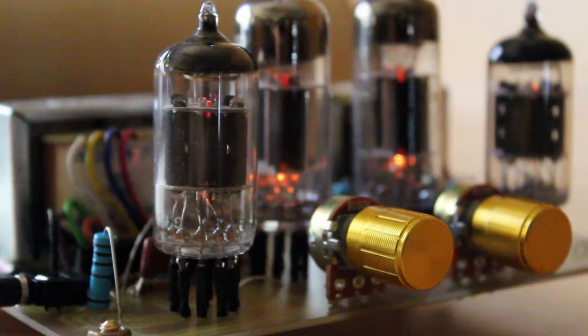First we need to understand what a vacuum tube is, and the easiest way to do that is to take a look at probably the oldest, most easy to understand vacuum tube ever, and that is the light bulb. I know what you're saying - this is not a vacuum tube - but hear me out. There's a lot more in common with vacuum tubes than you might suspect.